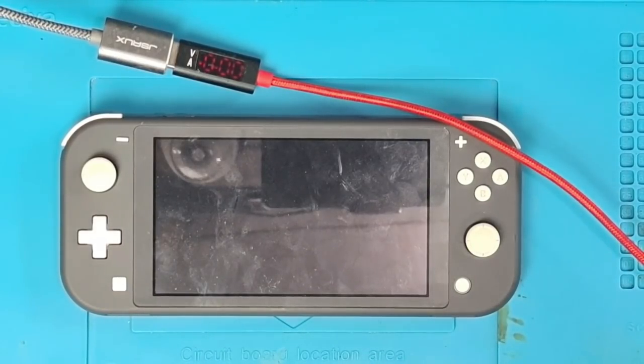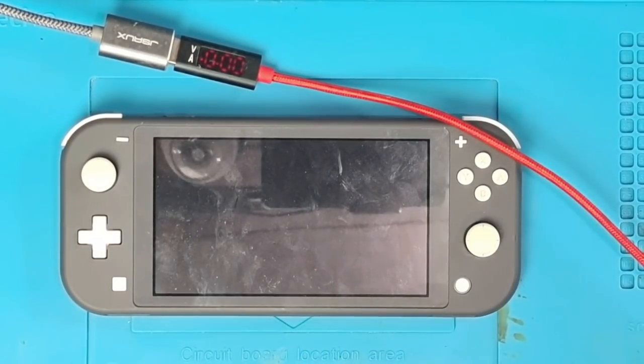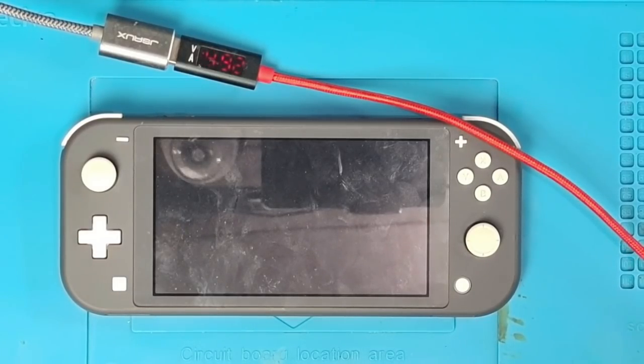Hello there ladies and gents, welcome to another repair video. Today we're going to be working on this Nintendo Switch Lite. This particular console's been sent in because, and I quote, 'we tried to plug it in and we could smell burning,' and that only tells me one thing — there's an incredibly big short on the motherboard.